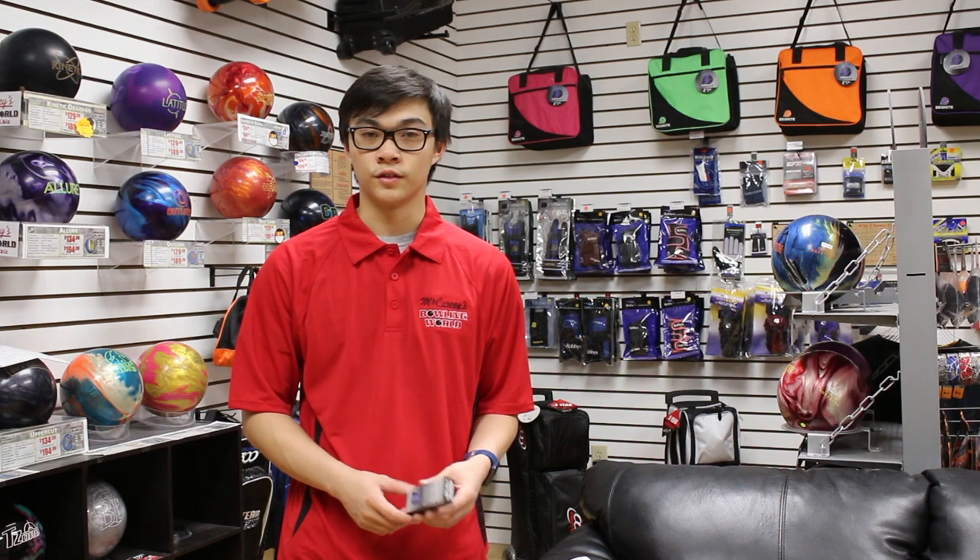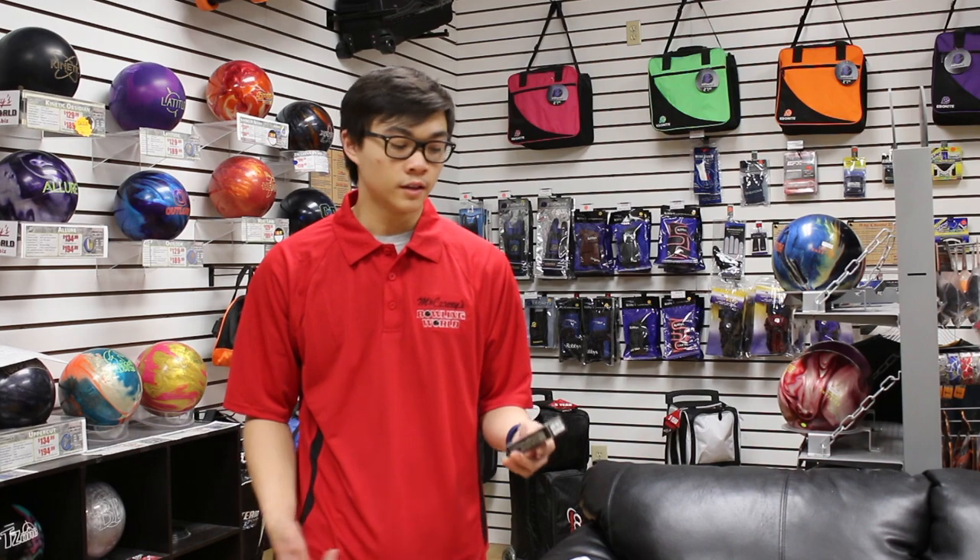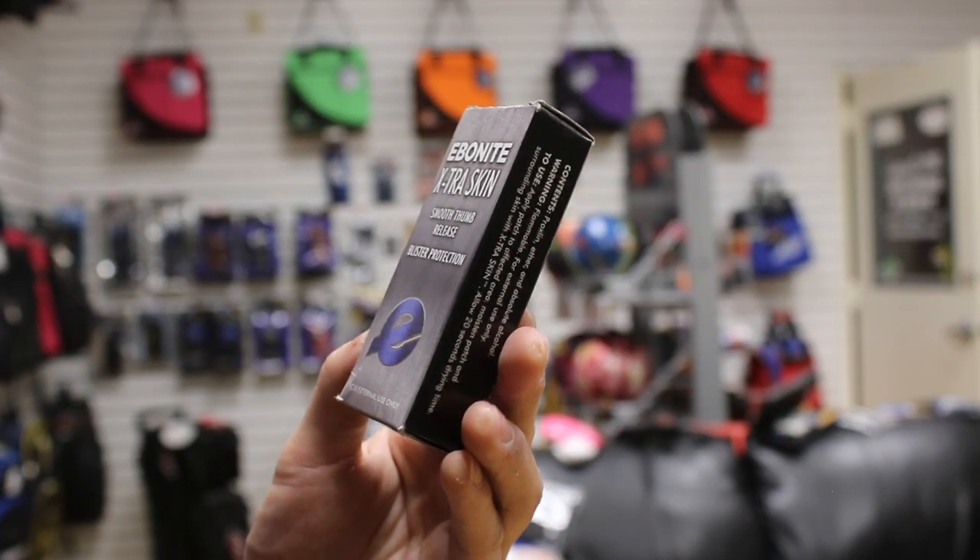Sometimes my thumb will cut open because tournament blocks can be 8, 9, or 12 games and it just happens. So carrying extra skin or New Skin patches — even though they do burn sometimes — they are super helpful and can be lifesavers. They will also help push you through a block whenever you have an injury going on.